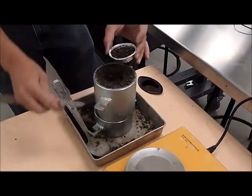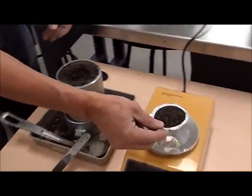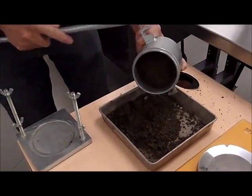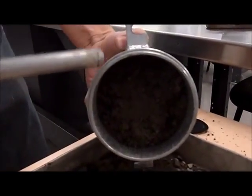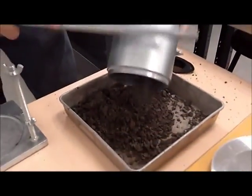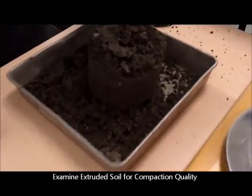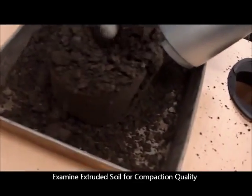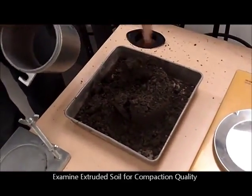This granular material is fairly workable and clean. If you do the Proctor test on a clay material, it would be a lot more challenging. Removing the material out of the mold — in the case of granular material it's fairly easy, because as you tap it, it comes apart. As the sample tears apart, you can see how uniform the compaction process was.